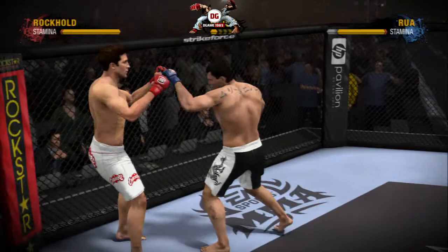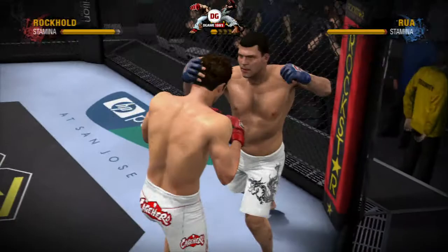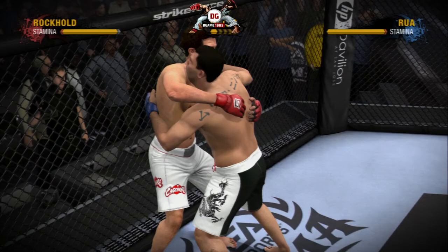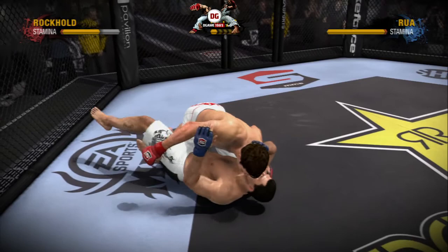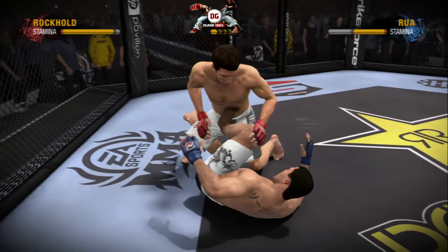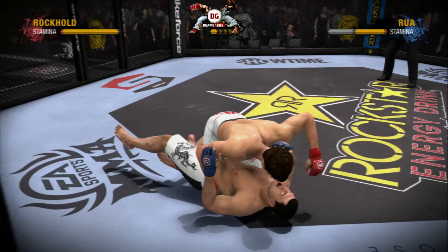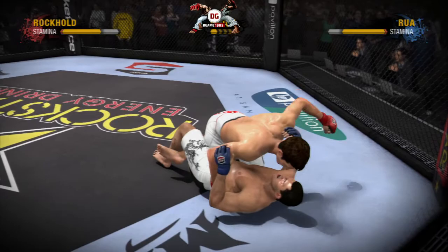The guard was up and the overhand just doesn't deliver the intended impact. The fighters are up against the fence. Rockhold separates himself from the clinch. Way too low! There's the trip and this fight is on the ground! We're seeing some ground action — fundamentally it's strike to pass and pass to strike, that's the key.